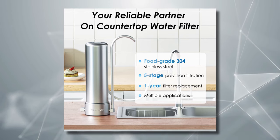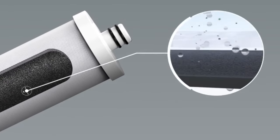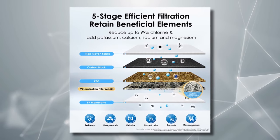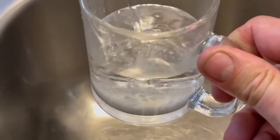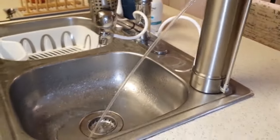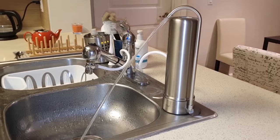Its five-stage water filter system effectively removes harmful contaminants commonly found in tap water like fluoride, chlorine, bacteria, and more. This system also includes a natural mineralization filter that naturally adds beneficial minerals back into your drinking water, so you end up with purified and delicious mineral water. You also don't need to wait around for your filtered water anymore since the system provides a flow rate of 1.6 gallons per minute — you can fill up an eight-ounce cup in a few seconds.